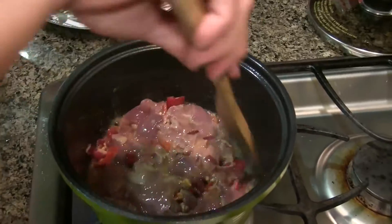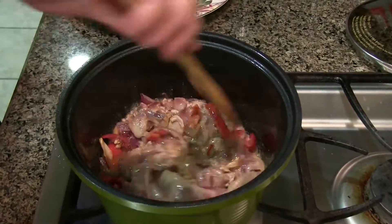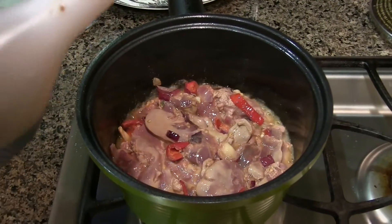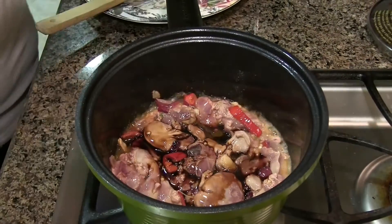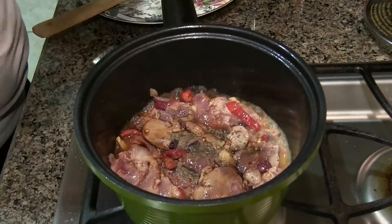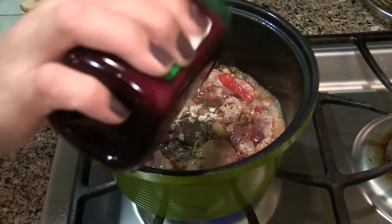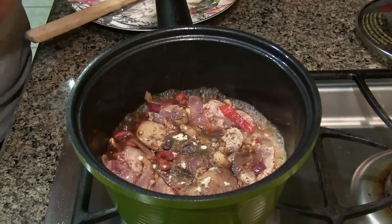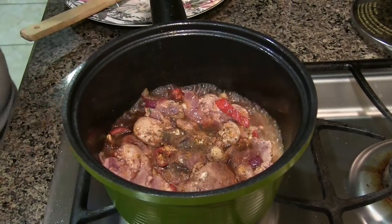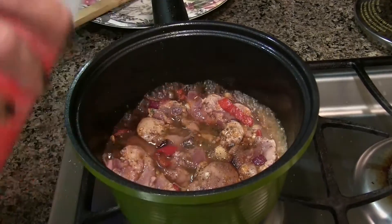Now I have to use peanut butter, but I'll make it a little bit bigger. And then add soy sauce, and then bell pepper, seasoning, seasoning salt, and then the bell pepper.